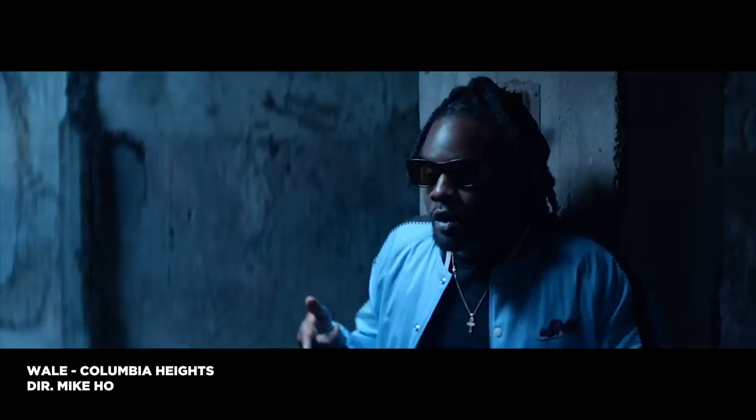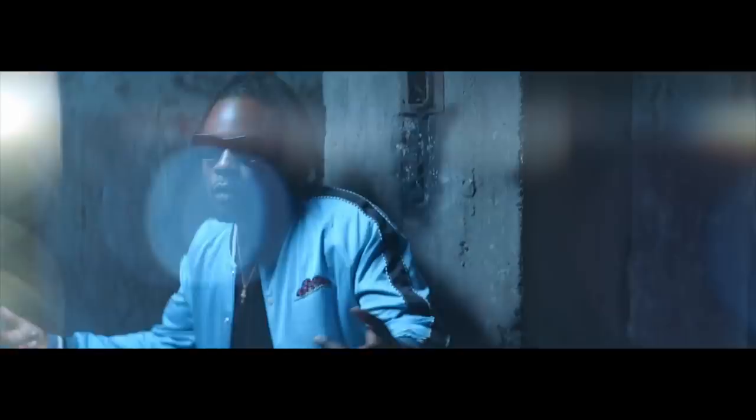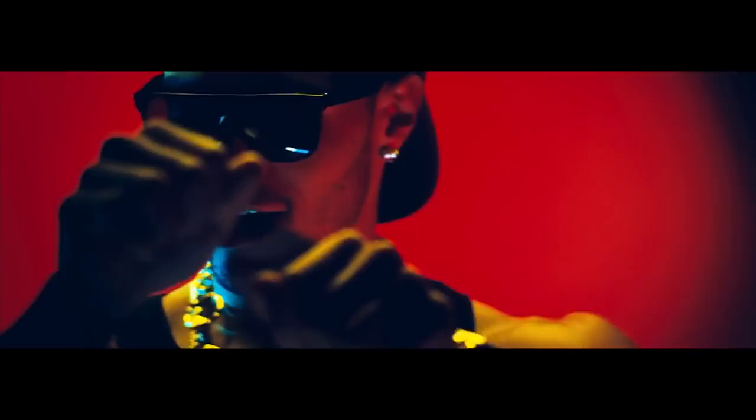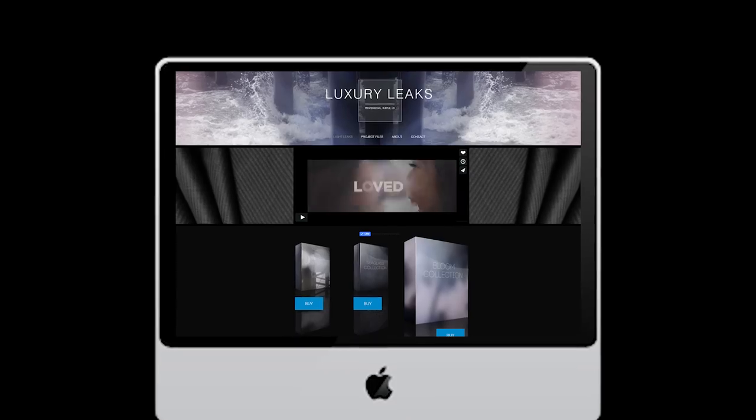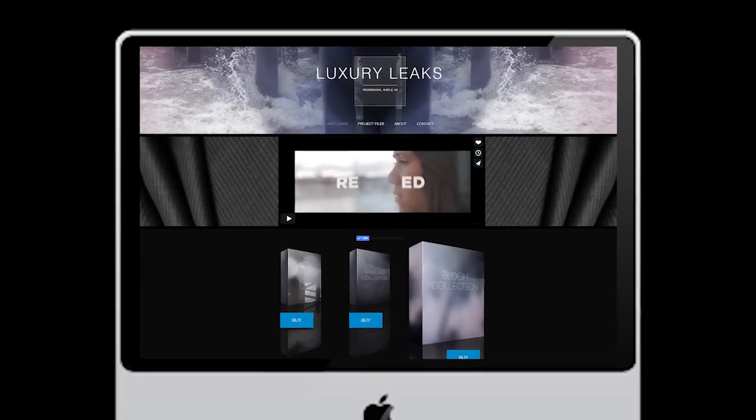The adding of lens flares to a shaky shot helps as well. Lens flares can be created in-camera by shining a flashlight into the lens, and artificial lens flares can also be purchased at my website, luxuryleaks.com, to be added in post-production.